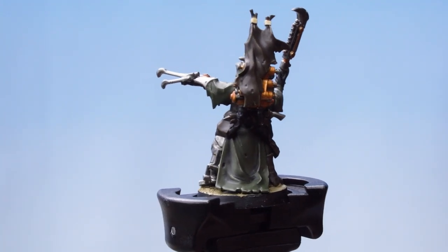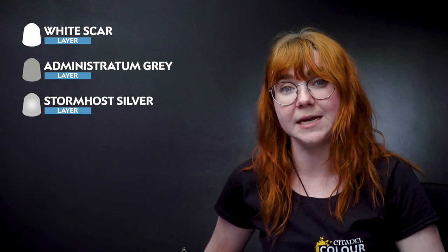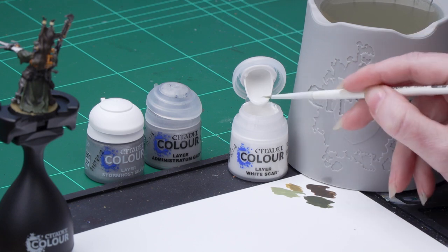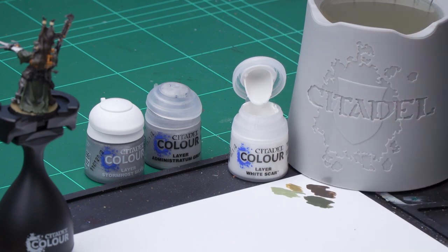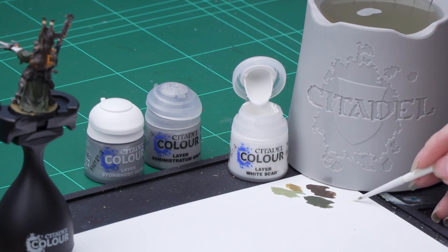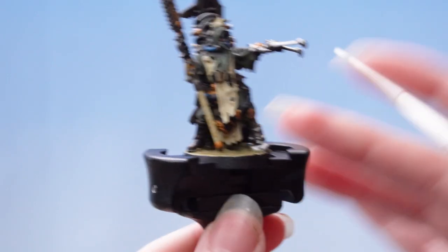With the green areas now complete, we're going to move on to highlight some of the other areas. We're going to use White Scar to highlight the cream, Minestratum Gray for the black, and Stormhost Silver on the metallics. I'm going to take some White Scar onto my palette, thin it down with some water, and then apply that as a highlight onto the cream areas of the model.